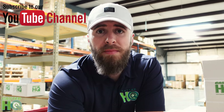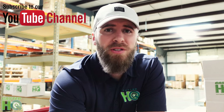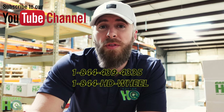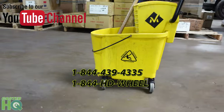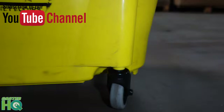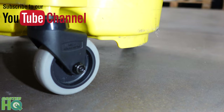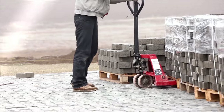Hope this video helped. If you have any questions, please comment below. If you need to order these, I'm going to post the link to our Amazon Prime listing and our website below. If you don't want to leave a comment and want to contact us directly, shoot us an email at info@CasterHQ.com or give us a call at 844-439-4335, which is also 844-HD-WILL. Thanks for watching. Bye.